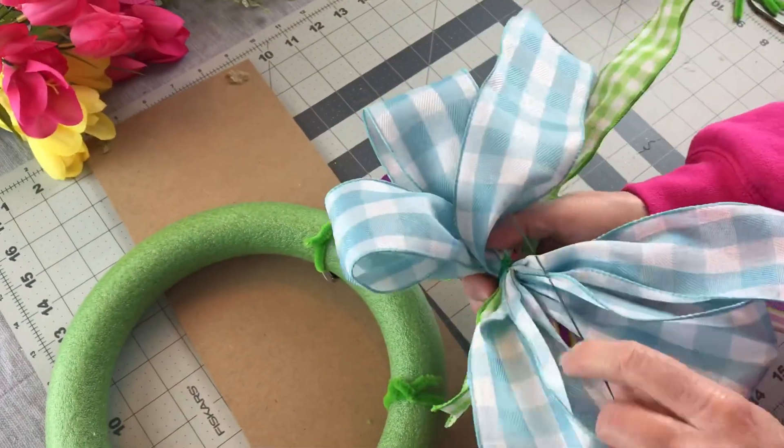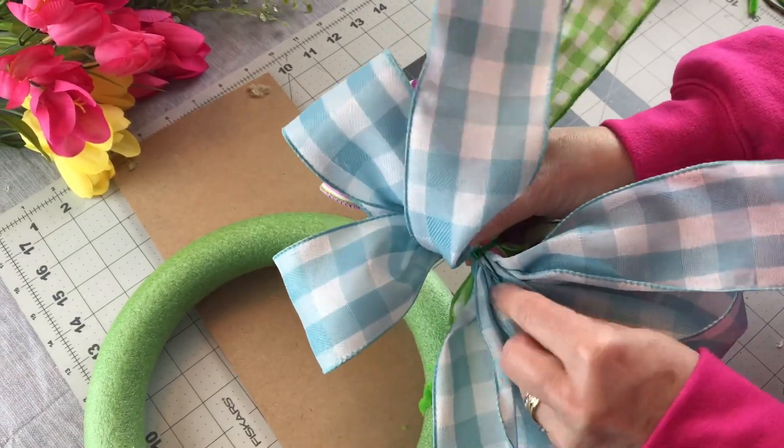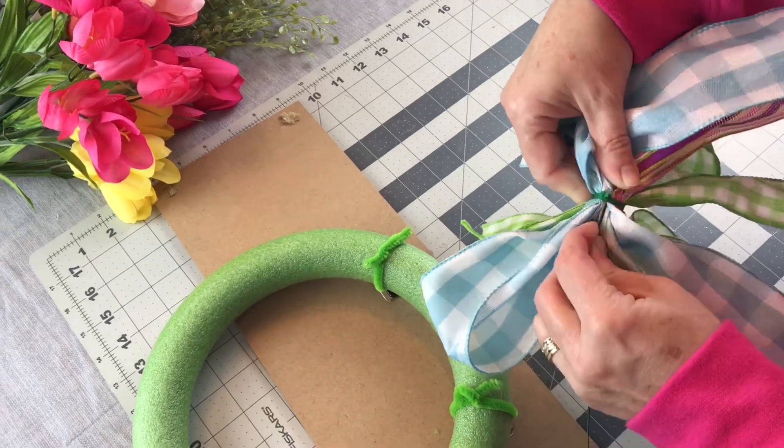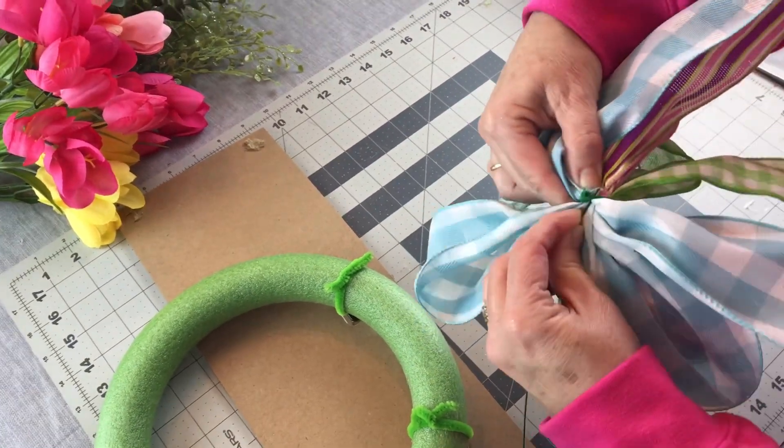Now I'm taking some 20 gauge floral wire and threading it underneath the zip tie on my bow. That way I can attach my bow to the right side of my wreath in the center.